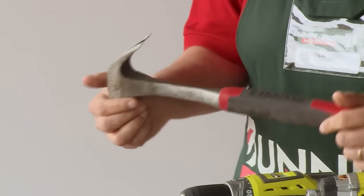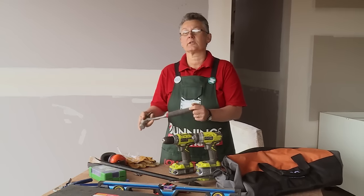Everyone needs a hammer in their toolbox. Hammers are useful for so many things — you can even crack the walnuts at Christmas time.